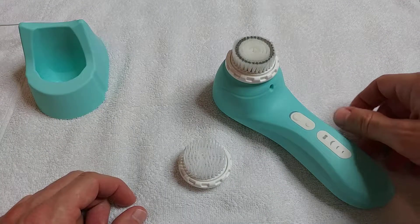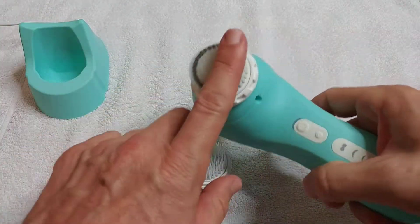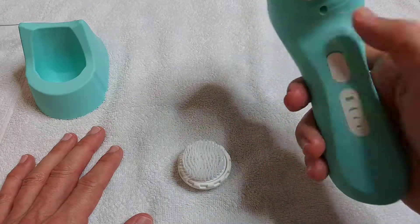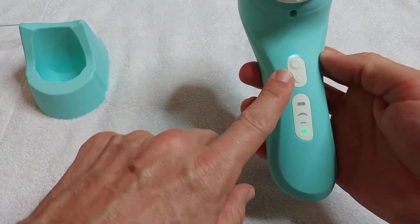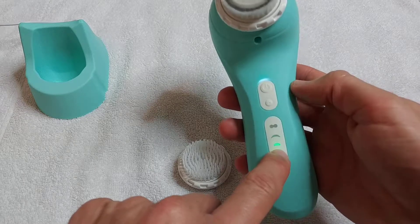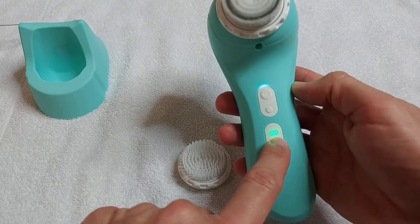It's very easy to use. It's IP67 so you can even use it under the shower. You wet your skin, wet the brush, put a little bit of cleansing fluid either onto the brush or directly onto your skin and then turn it on. You have four different modes you can switch with this button: sensitive mode, regular mode, deep cleansing mode, and I think this is the massage mode.